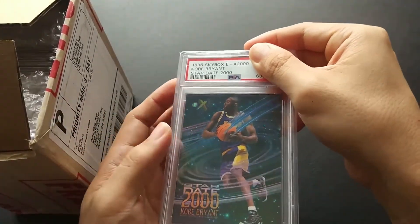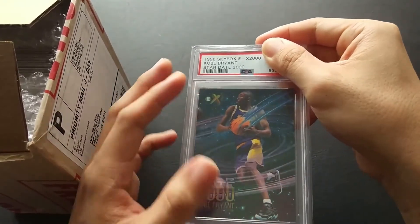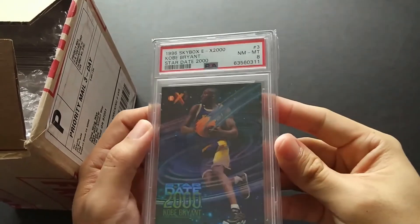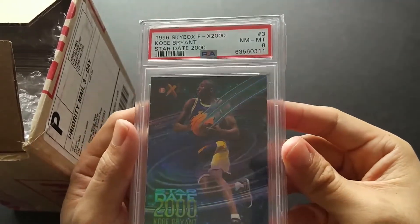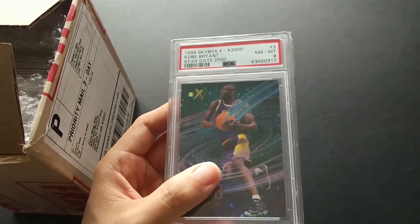The Stardate may not be his true rookie, but it's a stunning card and it's extremely tough to grade. So let's check it out — PSA 8, near mint. Average, but not the worst.